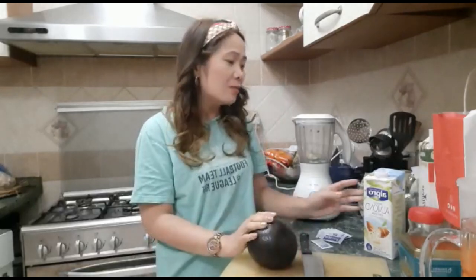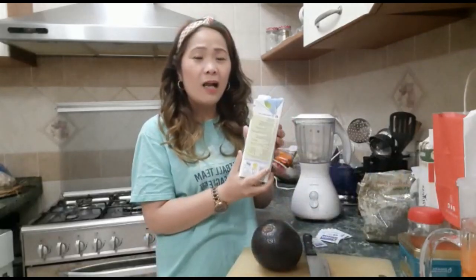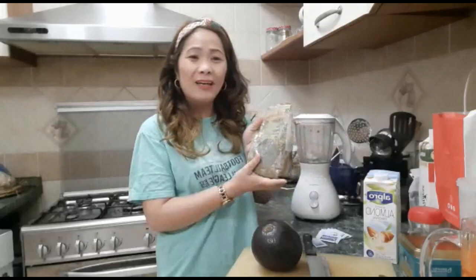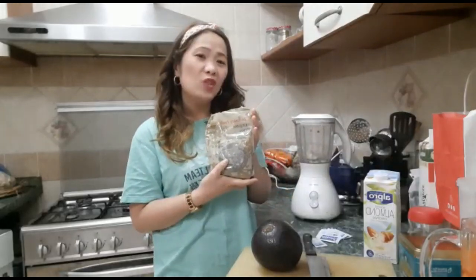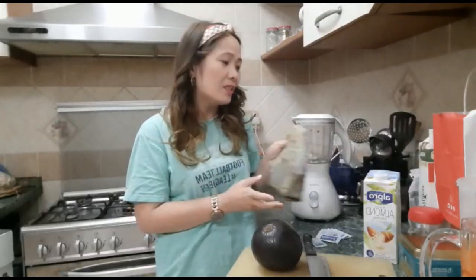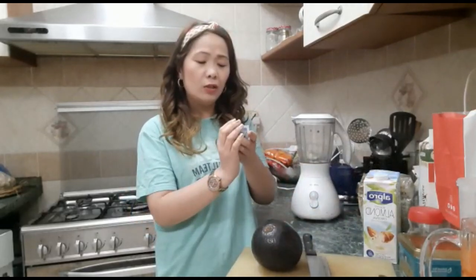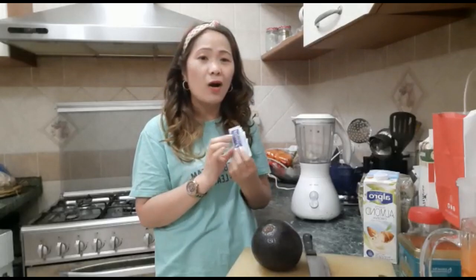For this one, we will use some almond milk — it's for dieting. And then we will have some chia seed on it. We will add some chia. And then we will use some sweetener, which is a low-calorie one.